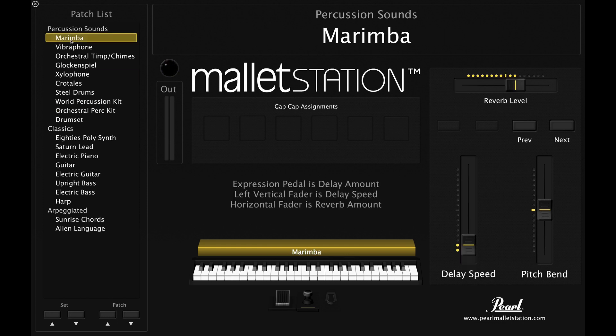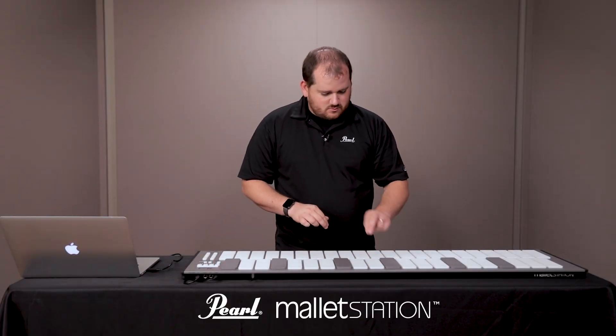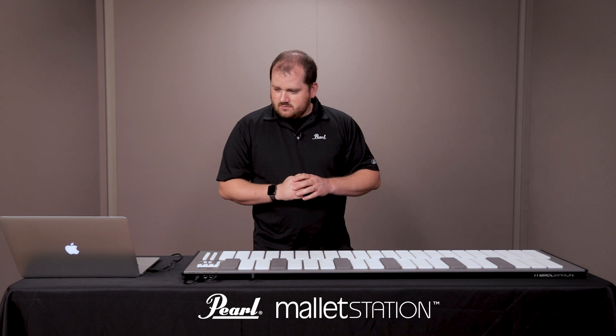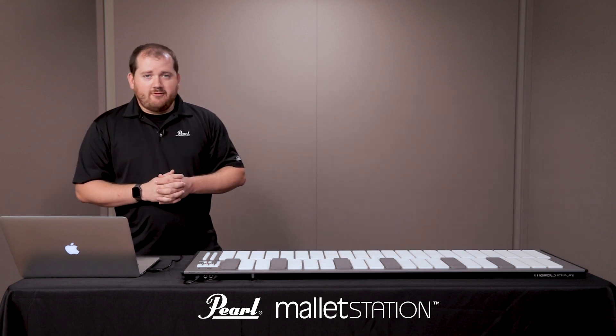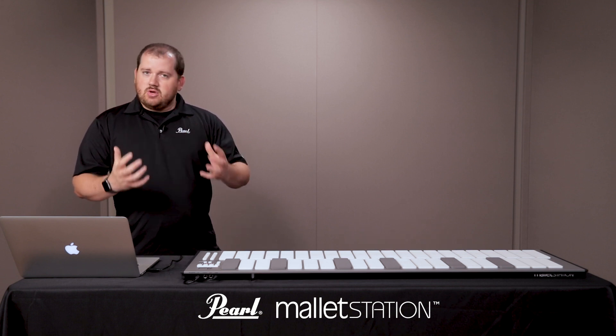I'll click here for marimba and we'll go ahead and play a few notes on the instrument. The template also contains a variety of sounds, so if you want to play things like vibraphone, timpani, and chimes, you can play those there.